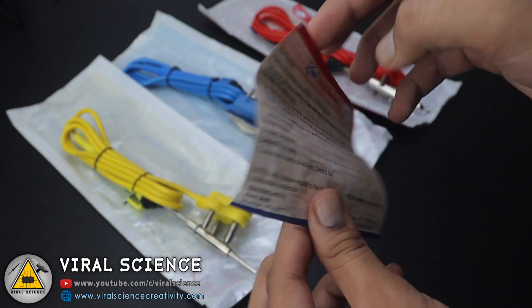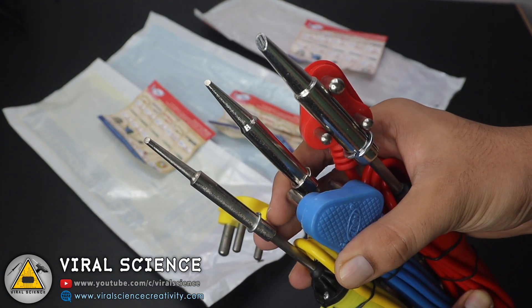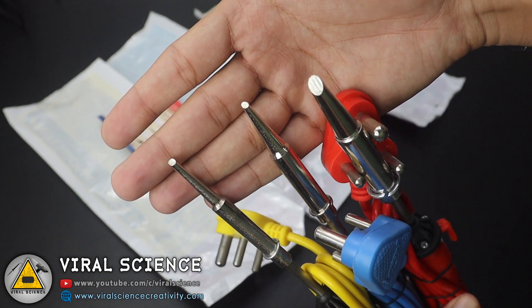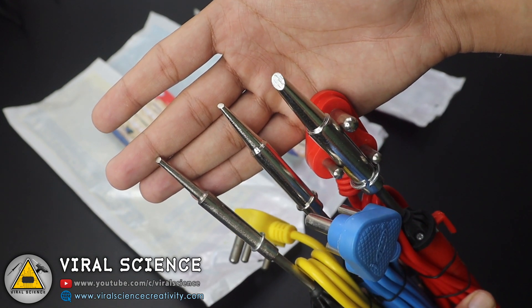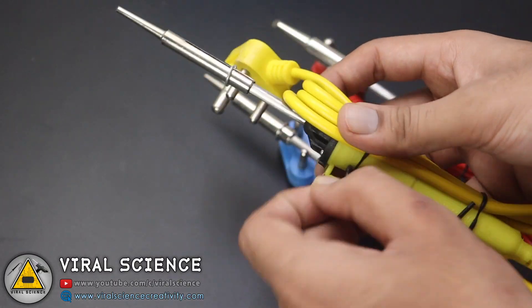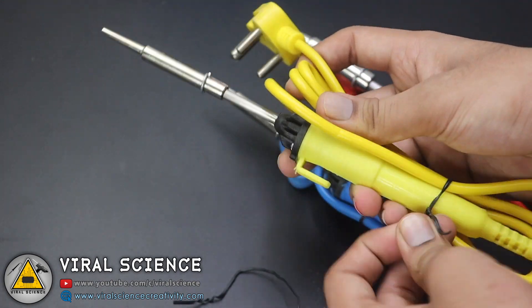Here are more soldering irons from JTron and the limited warranty card. As you can see, this soldering iron has different sizes of bevel tips. The one with higher power has a broader tip, while the 25-watt one has a more pointed tip. First, I will start testing with the 25-watt soldering iron.